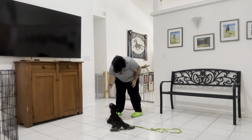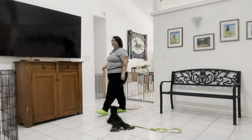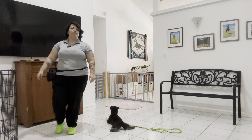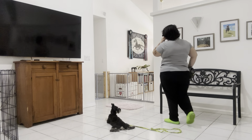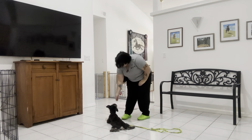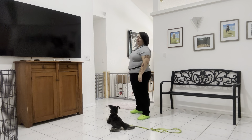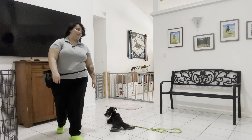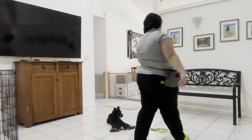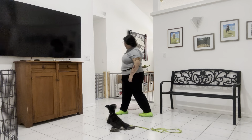Yes. Stay. Now I'm going to go the opposite direction. Yes. Stay. Stay. Yes. Stay. One more time. Obi's doing really good.